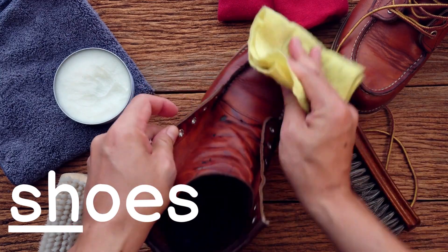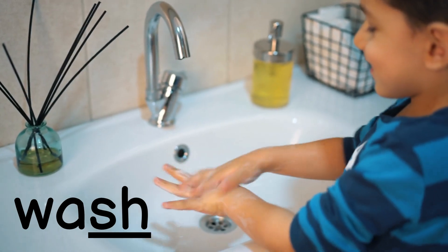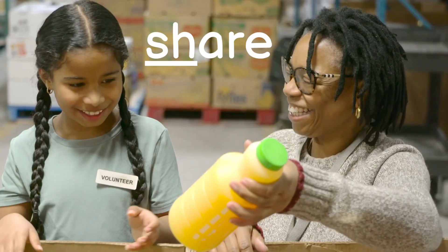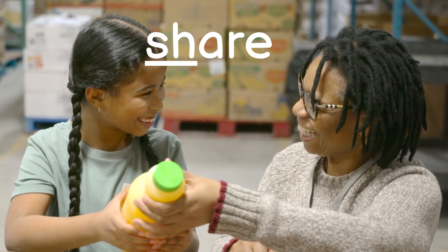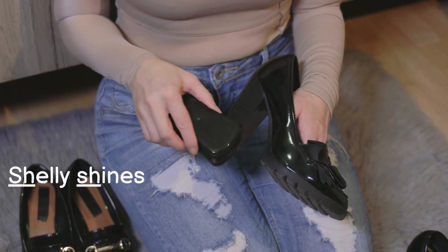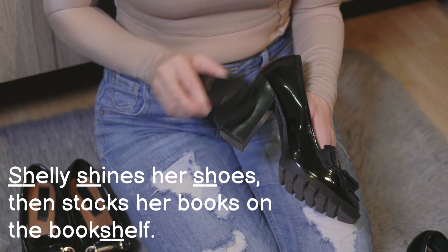Shoes, ship, wish, wash, fish, and share. Now let's make a sentence, shall we? Shelly shines her shoes, then stacks her books on the bookshelf.